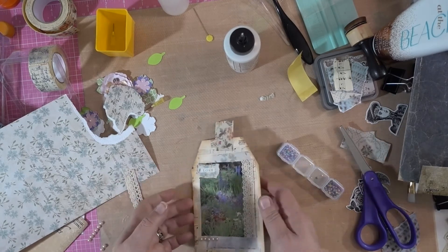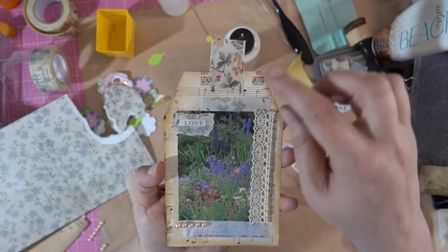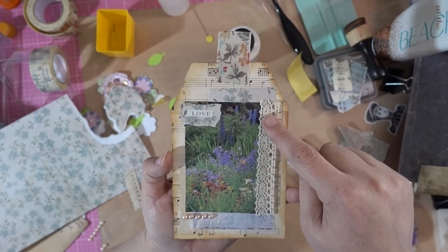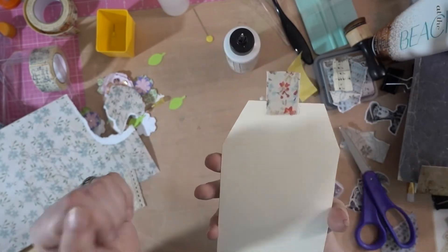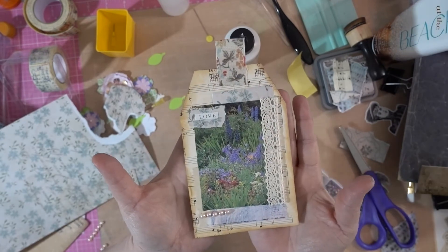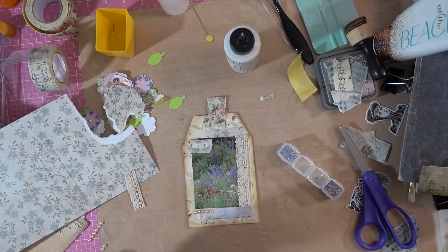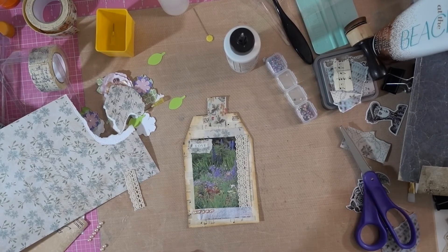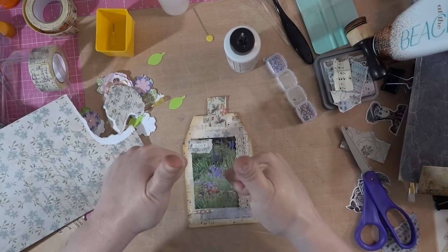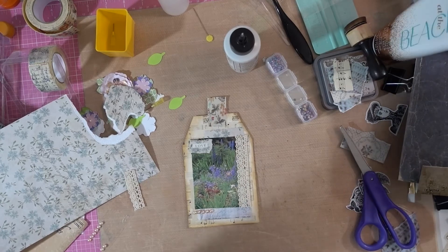All right, there we go — an old Time magazine and a picture from a book. I think that turned out really cute. I hope you enjoyed this short tutorial. Hopefully if I do little ones I'll still get something out there, because I'm really missing doing these. This has been my stress release, and yeah, I miss it. So if you like this, give it a thumbs up, think of subscribing, and I will see y'all later. Thanks for joining me. Bye!